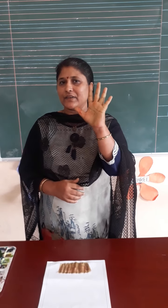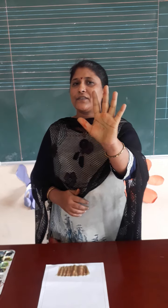Good morning everyone. How are you? Fine. Very good. Students, today we are going to do an activity. Do you know which activity? Handprint activity.